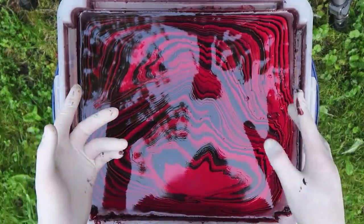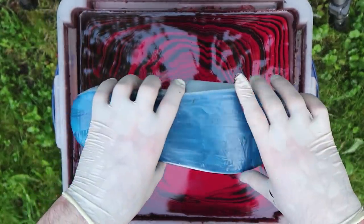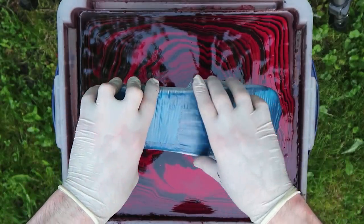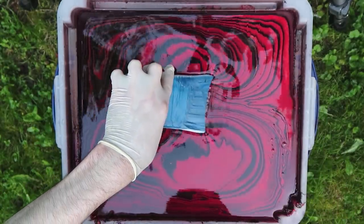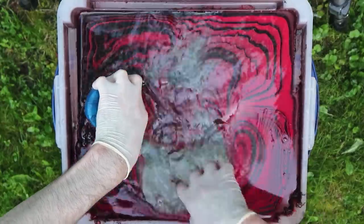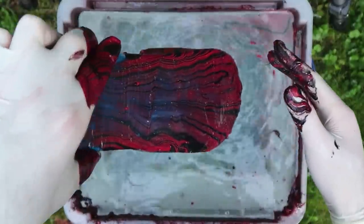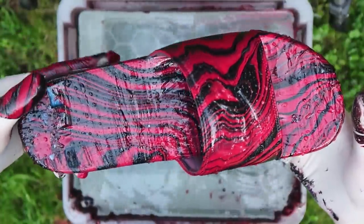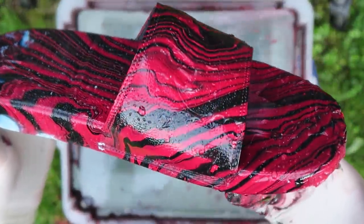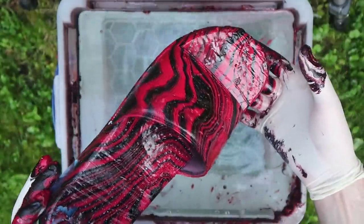Okay, so this is what the second dip looks like — you got black, you got red. I think it looks pretty cool. I got the shoe ready, so now let's go ahead and dip them in — three, two, one, let's go! Okay, let's see what they look like. Oh my gosh, bro, how fire does that look? Whoever's got these on their body — these are super fresh, super clean.